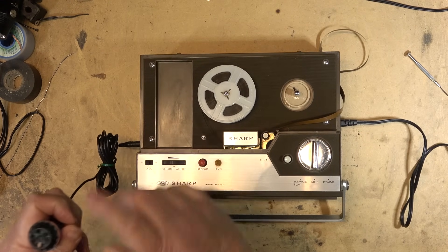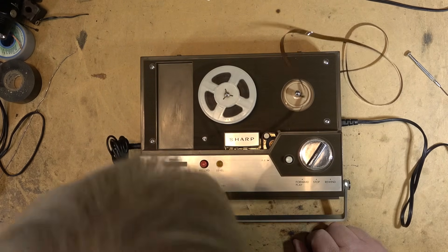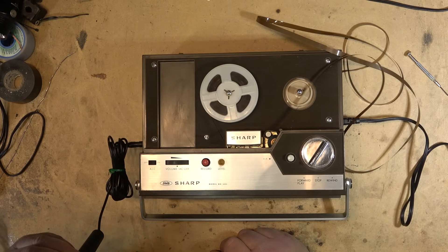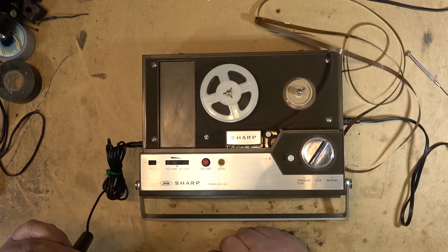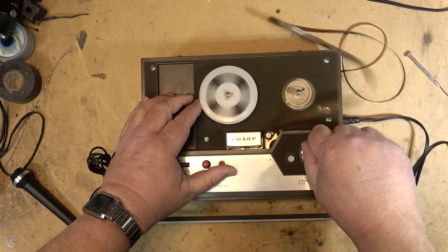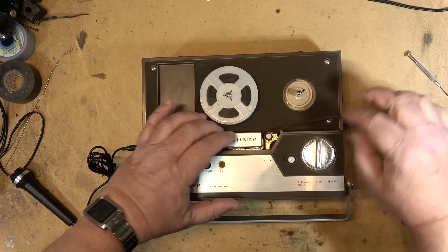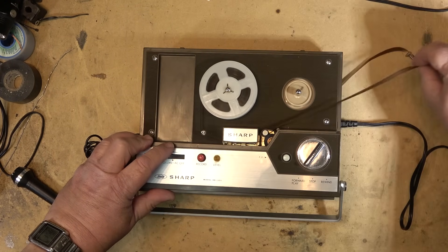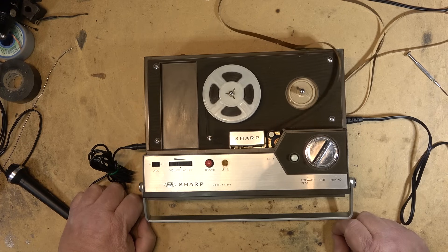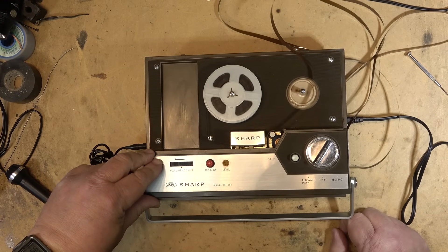The microphone plugs in right there. To record on something like this you hold down the record and turn it to record. When I'm talking, the level light is flashing — therefore I'm making a recording. It has automatic level control on here as well. So let's just see how well this records me as it spills tape all over the workbench. I turned on the ALC and that doesn't appear to work.